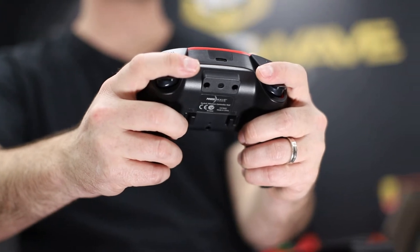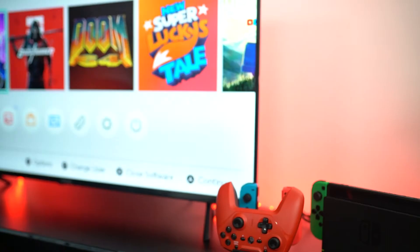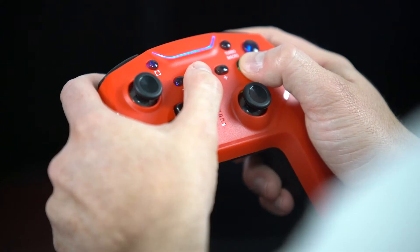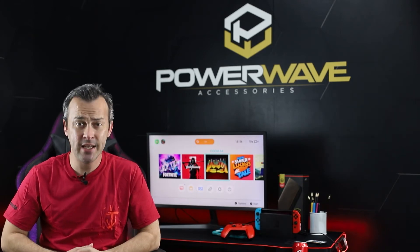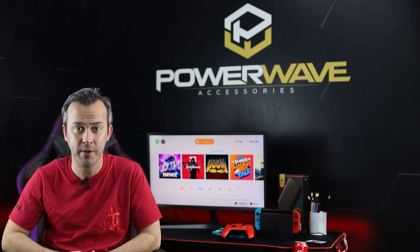Features of the Switch controller include four macro buttons, dual vibration and motion controls, rechargeable battery, backlit LED buttons, and Bluetooth connectivity. The Powerwave wireless Switch controller is an awesome addition to any Switch setup. Visit powerwaveaccessories.com.au for more information and purchase links.